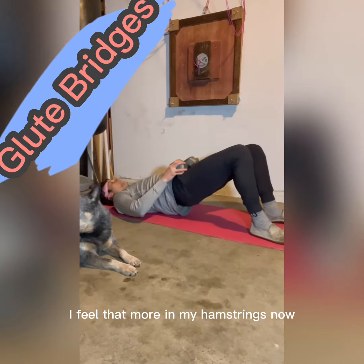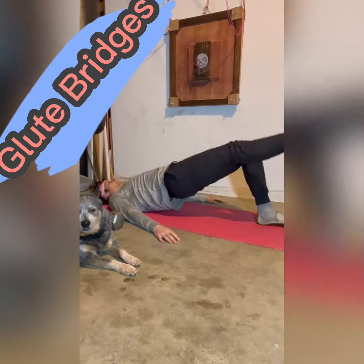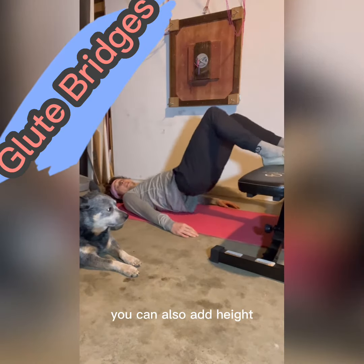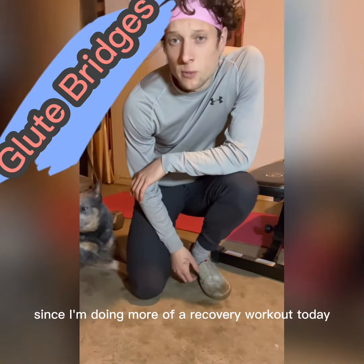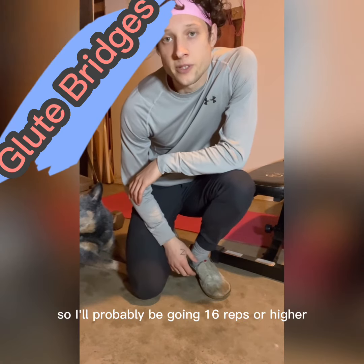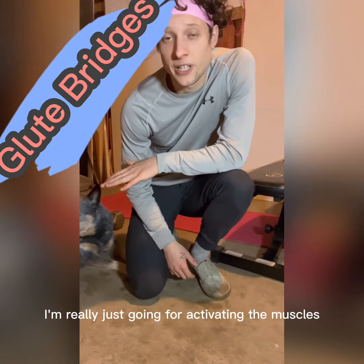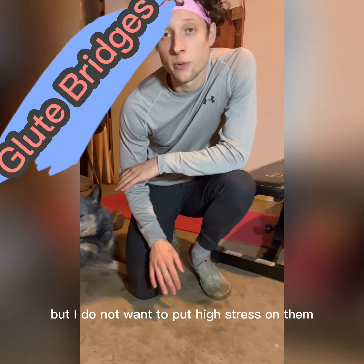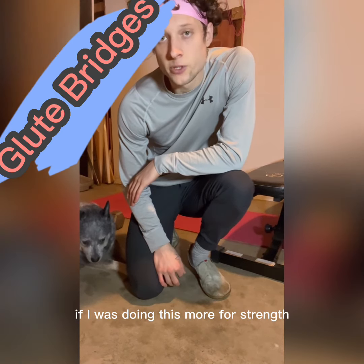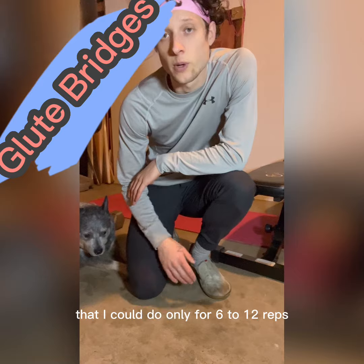I feel that more in my hamstrings now. You can also do these with a single leg, or add height. Since I'm doing more of a recovery workout today, I'm going to go for low weight but high reps — probably 16 reps or higher. I'm really just going for activating the muscles without high stress since they're sore. If I was doing this more for strength, I would find a harder variation I could do for only 6 to 12 reps.